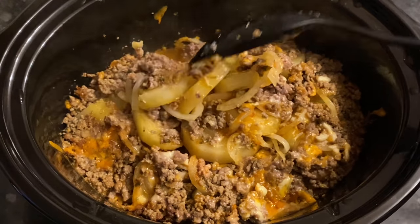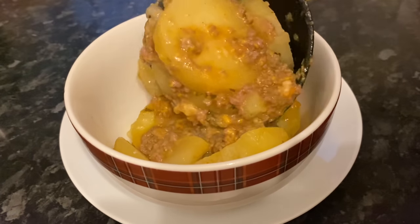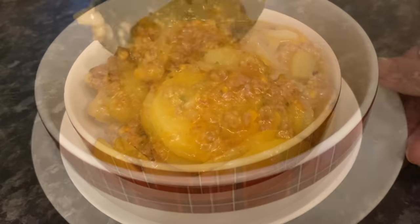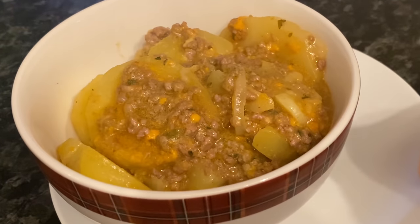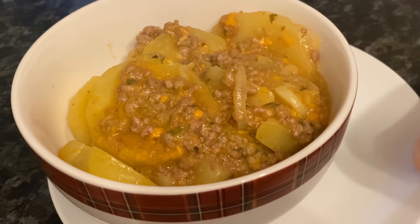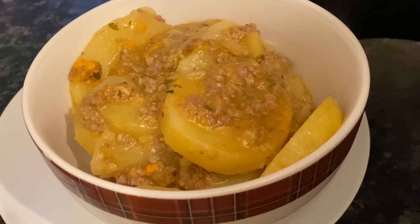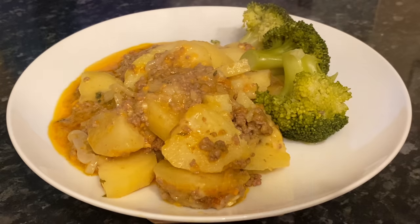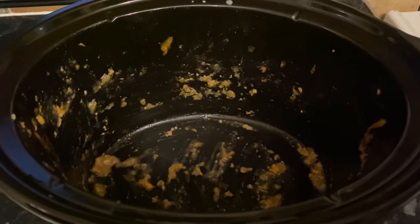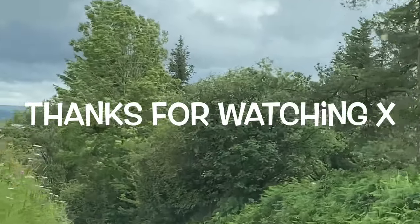This will serve four to five people generously. I served mine with some crusty bread on the side — Mr. What's for Tea had some broccoli, and the girls had baked beans with theirs. You can serve it however you like; I think on its own with some crusty bread is all it needs. And as you can see, it went down a storm.